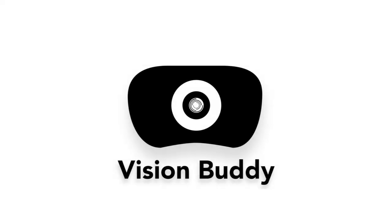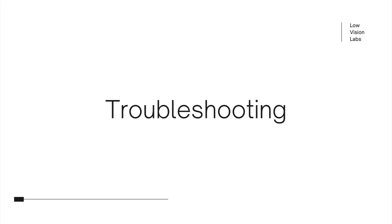Hi, and welcome back to the Vision Buddy tutorial series. In this video, we will cover basic tips to troubleshoot your Vision Buddy headset and transmitter if you are not able to view the TV mode correctly.